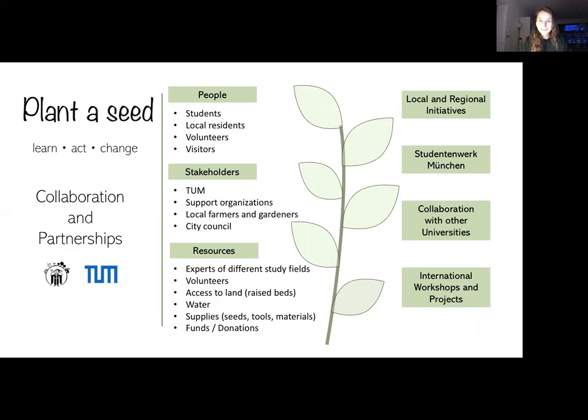In terms of resources, we would draw on experts from different fields of study, volunteers, access to land and water, and supplies like seeds, tools, and materials — as well as funding and donations. We have almost everything available already; the funding and donations are still being worked on, but everything else is already fixed.